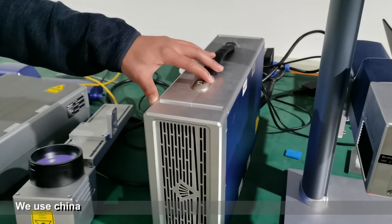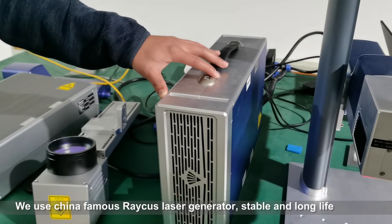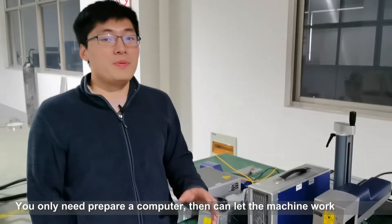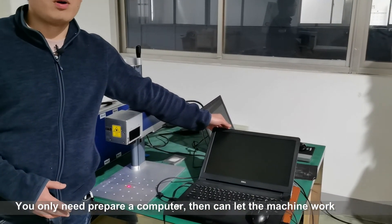Here is the control box. We use the China-famous Raycus laser generator — stable and long life. You only need to prepare a computer and you can make the laser machine work.